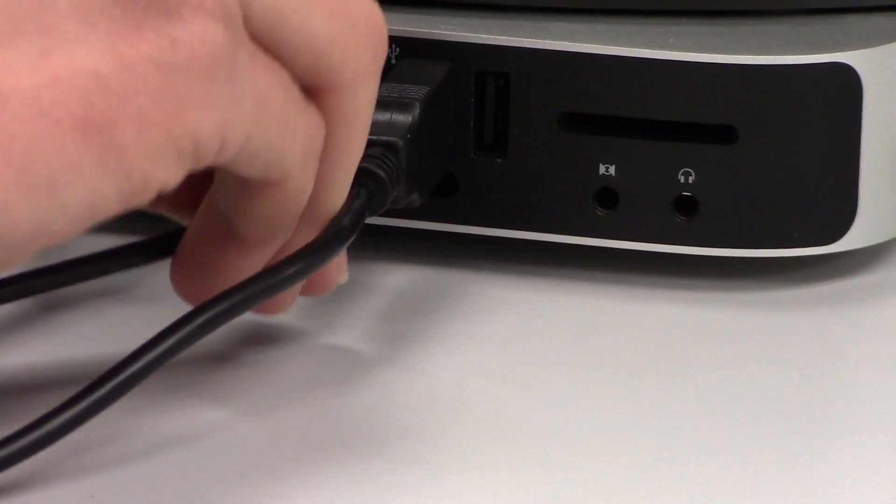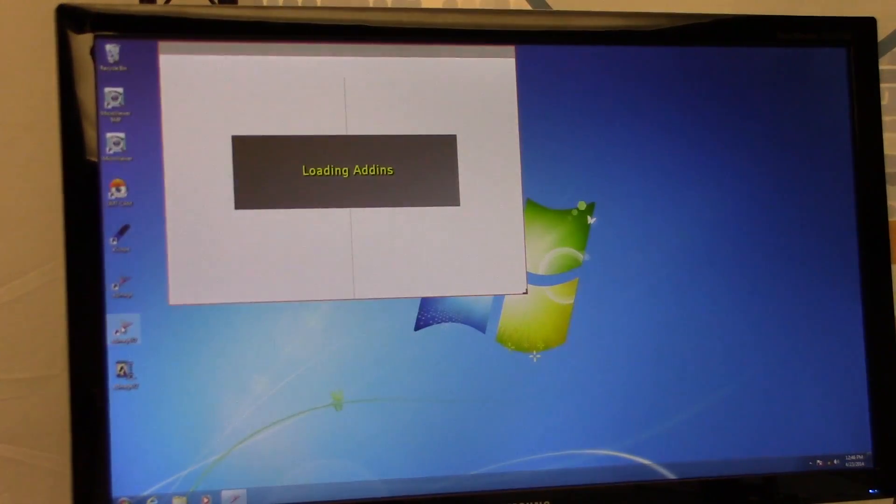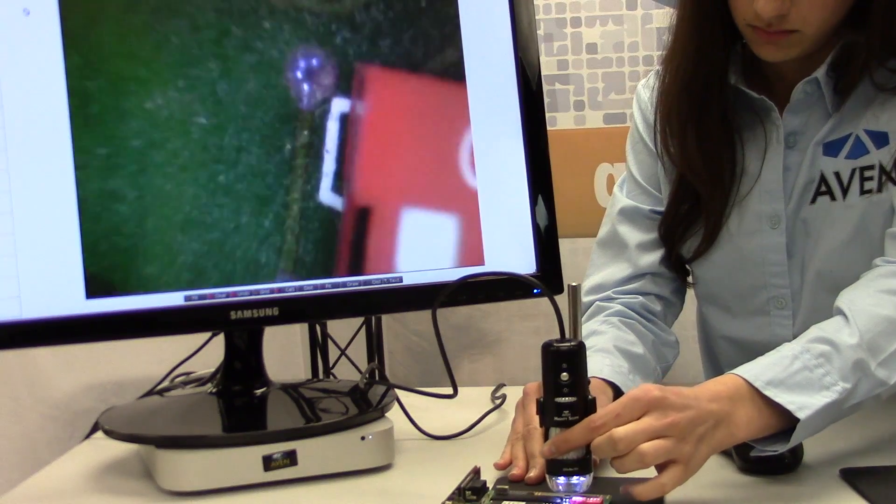To use, simply plug the unit into the USB port and open the software that comes with the scope. The magnification works by focal distance, so the closer the scope is to the object being viewed, the higher the magnification. Once you are at your desired magnification, simply adjust the fine focus until your image is clear on the monitor.